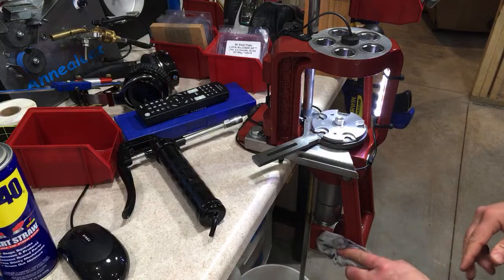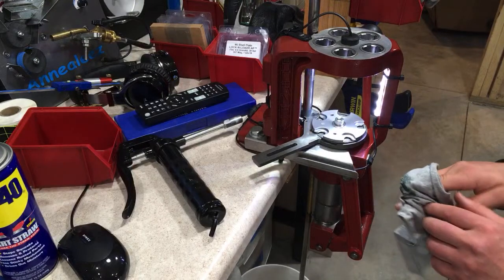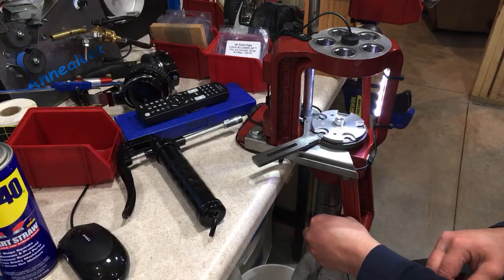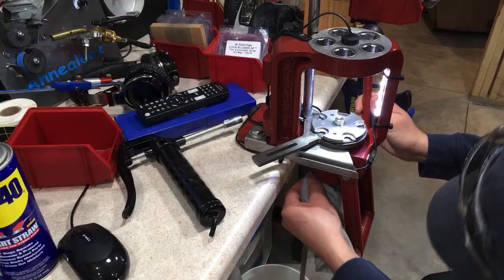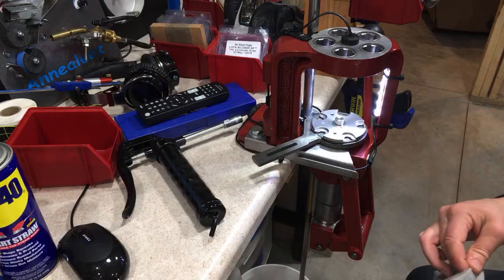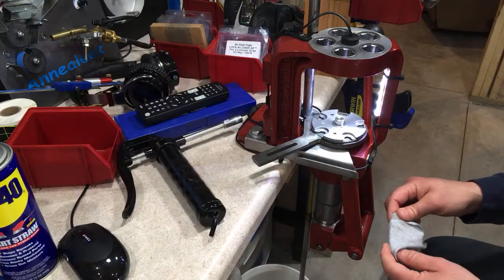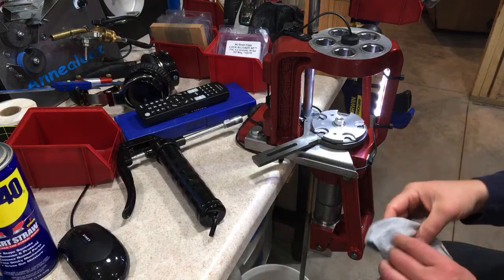If you have a Hornady Lock-and-Load AP press, you're in luck. I'll just clean off the excess grease with a dirty rag. I haven't done this in some time, so I'm going to clean this up quick — I do this maybe once every few months. If you are over-camming your press to get a consistent headspace bump, I recommend not severely over-camming it, but I do somewhat over-cam mine. If you're doing that, you better make sure you've got a properly maintained, well-greased press.